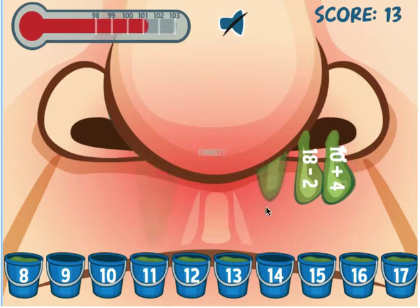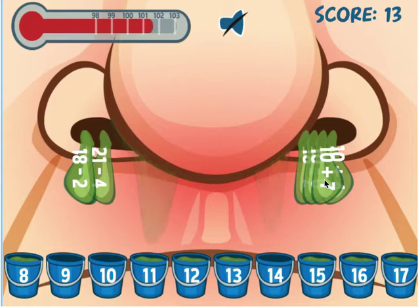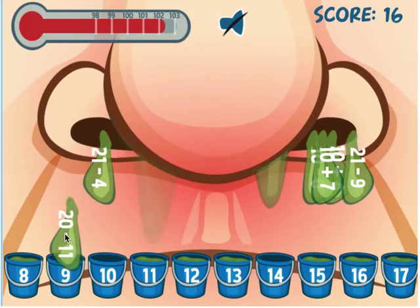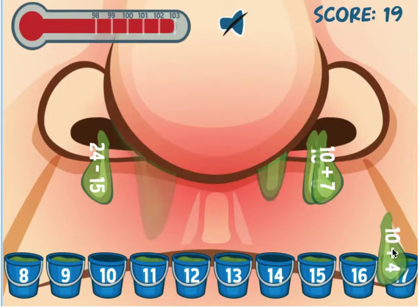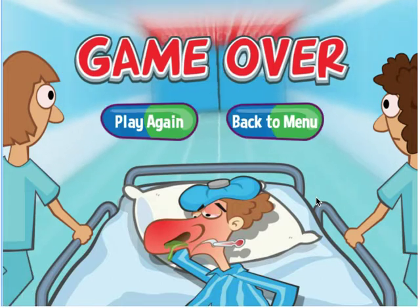10 plus 4 is 14 — I put it in the wrong one. 18 minus 2 is 16. Here's an 8, here's a 16, here's a 9. I need 14 — I need to do it fast. 12... I need 10. I'm not sure I'm going to get there.